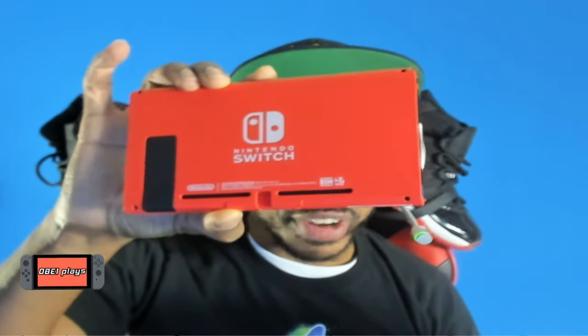Let's take the actual console out of the box — whoa, it's really red! Ladies and gentlemen, we have the world's first red Switch. That's right, everything is red. They missed the mark with one thing though: the kickstand isn't red, which really sticks out. It's an odd decision to not make the kickstand red — it's the same black as the other kickstands. But overall it looks clean — this is the all-red Nintendo Switch.